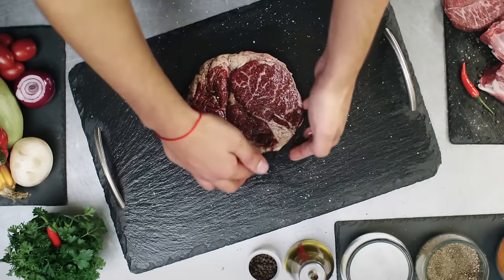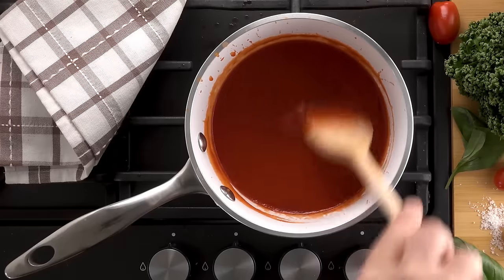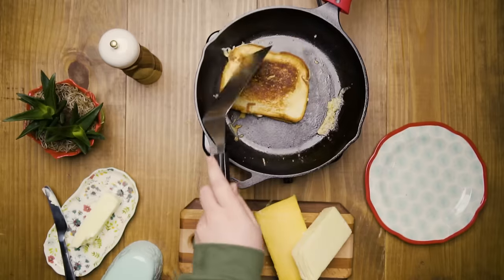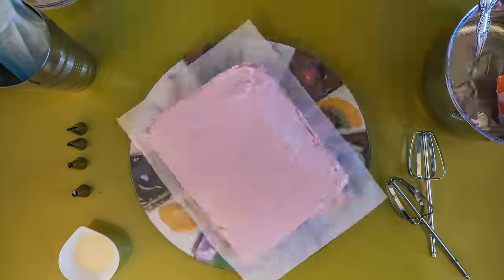You've seen those social media posts, right? The ones with recording videos from camera top-down — food being cooked, like a steak being cooked in a cast-iron pan with bubbling butter, or frosting being put on a cupcake.